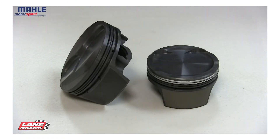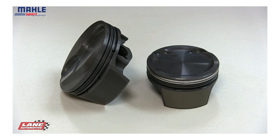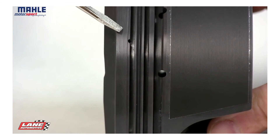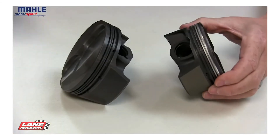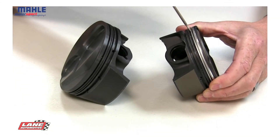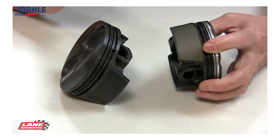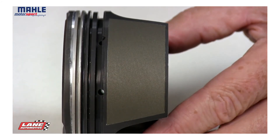A few additional features that are not necessary on all applications, but used where needed, would be gas ports. Gas porting helps increase ring seal. Hard anodized top ring grooves provide a little more aggressive protection against micro-welding. And also, on this piston here, we have our gold series coating designed to be used in an aluminum bore application.